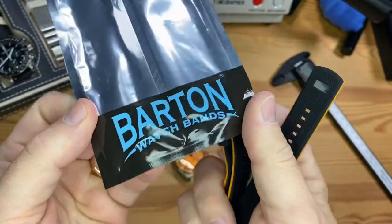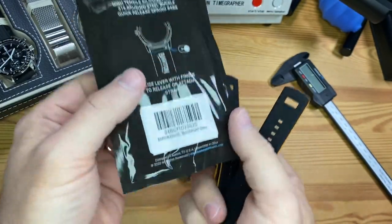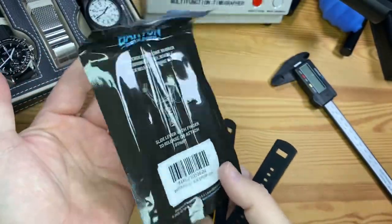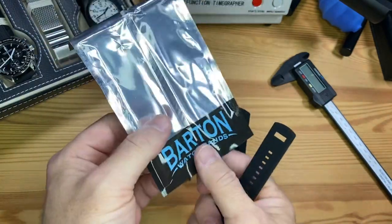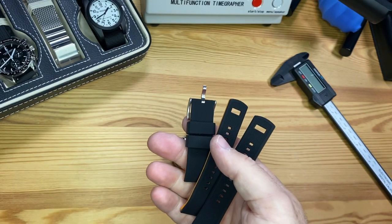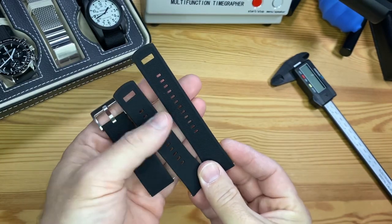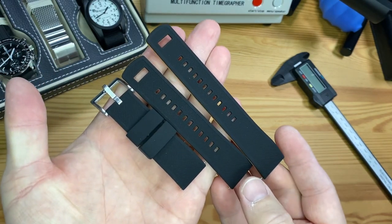So they did partner with Barton watch bands to include an OEM strap from Barton in your package. In case you want to see which one it is, it is a Barton Elite Silicone Black Pumpkin 22mm. This is included with your purchase, so you've got a nice quality name-brand Barton strap to go as a replacement for your bracelet. And it's pretty cool that they include both lengths of the bottom side — if you have a larger wrist you can go with the longer one, smaller wrist with the shorter one.